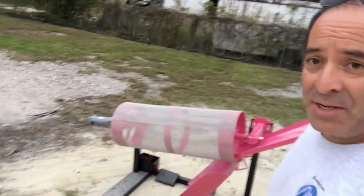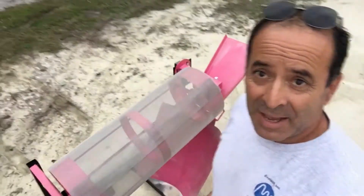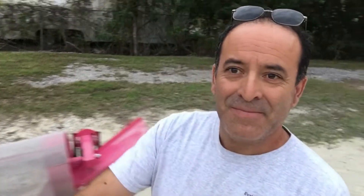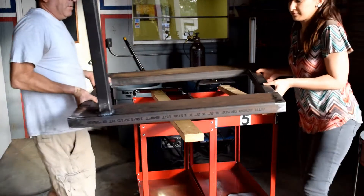The way we were doing it wasn't the best, so we came up with a solution — and the solution is Sandy. Sandy is our sand filtering machine, and it works really well. After identifying what we needed, we all got together and shared ideas with each other.